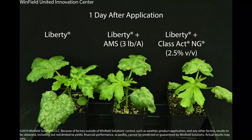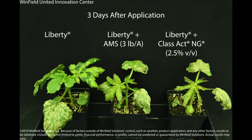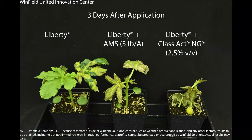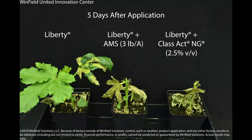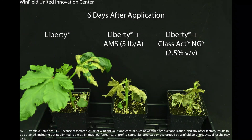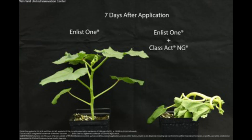We can see the effect that the surfactant has on the weeds as well. This example is with Liberty. Notice that when we add a surfactant package — in this case Class Act NG — we get much better control and much faster control. We see this with most weak acid herbicides, including 2,4-D and glyphosate.